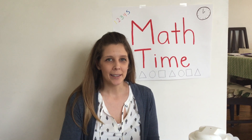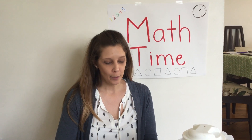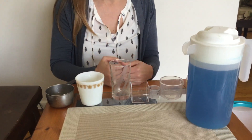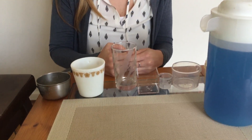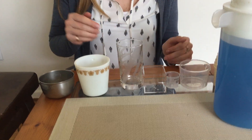Hi everyone! Welcome to Math Time. We've been working on more and less. So I have some containers today and we're gonna see which containers hold more and which ones hold less. This is a game you can do at home with little containers you have in your house.